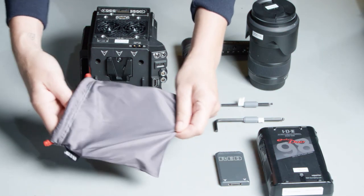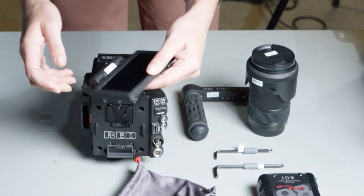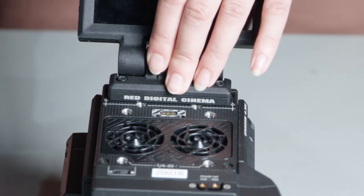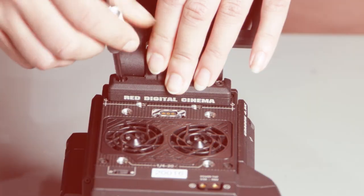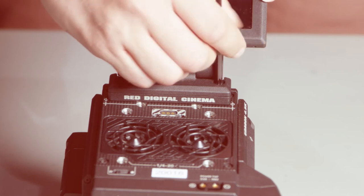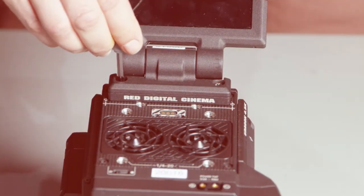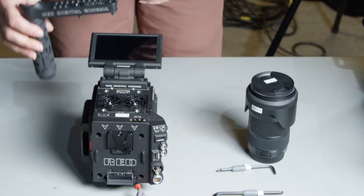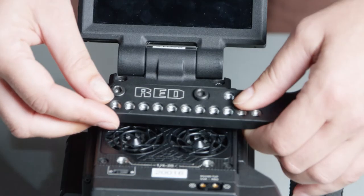To attach the monitor you use the smaller hex key. You just want to tighten it securely but don't over tighten. Do not use a Red display as a handle to lift or carry the camera. Damage to a Red display or other components of the camera system caused by using the display as a handle are not covered under the warranty. The top handle attaches in front of it with the larger hex key.